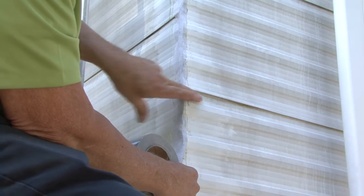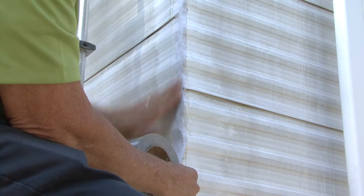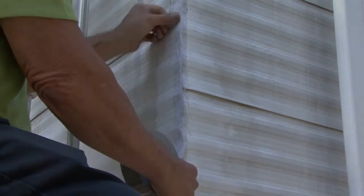The product provides an instant seal so carefully work down the corners applying the tape as you go. You can see how efficiently it seals the corner.